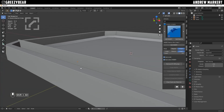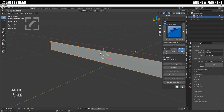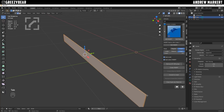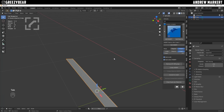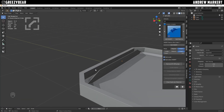Now I'm going to isolate it by itself — I'll select it and hit Shift-H. Then I'll tab into my edge mode and select this edge and this edge here. I'm going to scale it down so it comes in like that. Tab out, then hit Alt-H to bring everything back. That's looking cool.